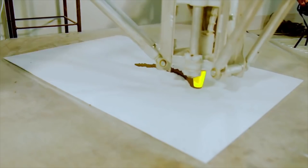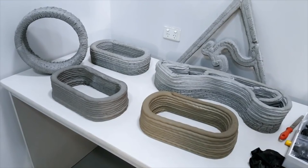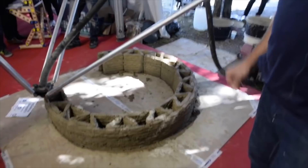Here's a look at some of the concrete prints accomplished by Wasp — they pale in comparison to what the Crane Wasp is capable of. Here's an early video of Wasp testing out their mud and straw combination for printing.